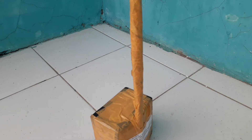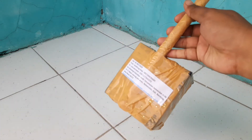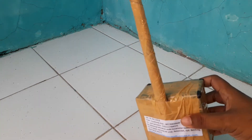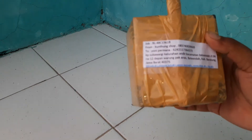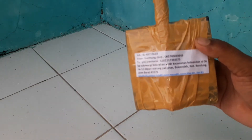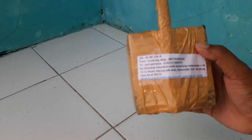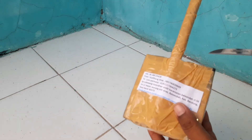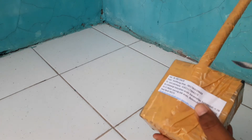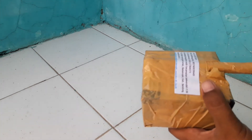Assalamualaikum warahmatullahi wabarakatuh. Kembali lagi di channel unit0814. Kali ini saya mau unboxing peralatan mancing murah banget, cuman 100 ribu isinya lima jenis barang yang berbeda. Sangat murah, cuman 100 ribu tapi dapat lima barang yang berbeda. Kita buka aja langsung. Ini saya beli di online shop Bukalapak - setiap beli barang selalu di Bukalapak.